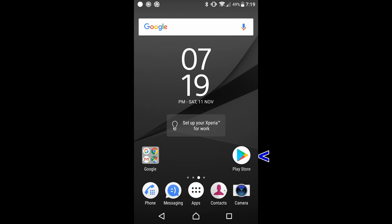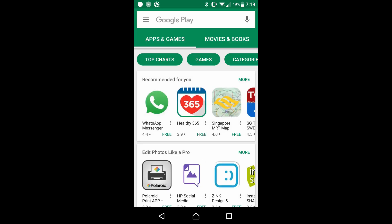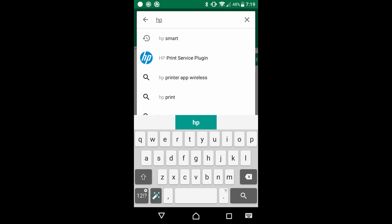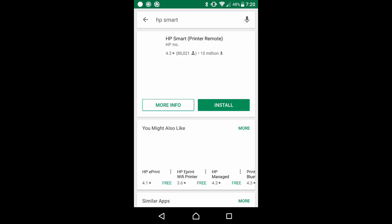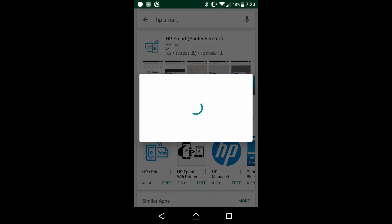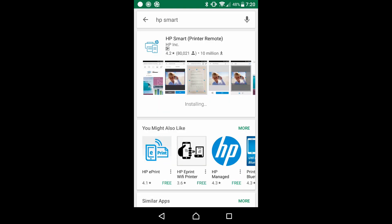Tap on the Play Store icon. Do a search for HP Smart. Install the HP Smart Printer Remote Apps. Once it's installed, open the app.